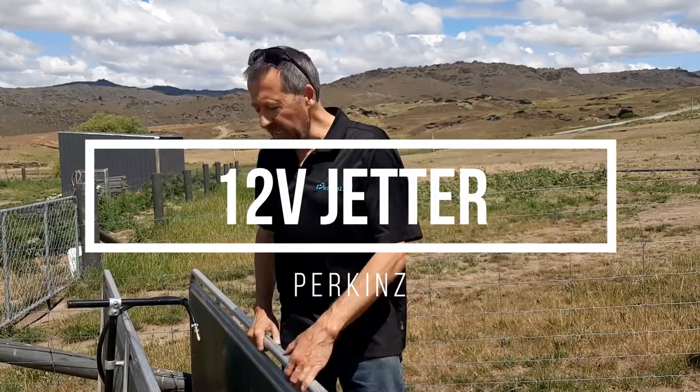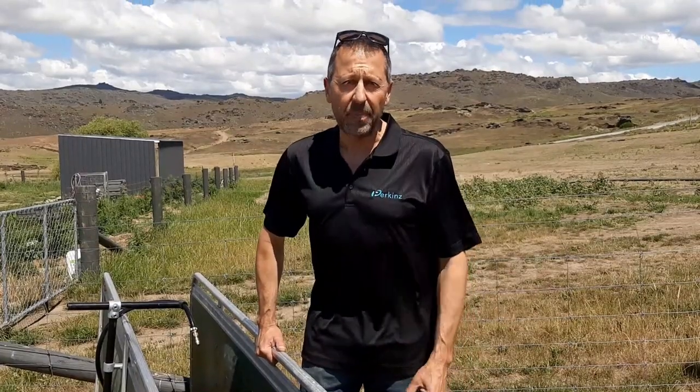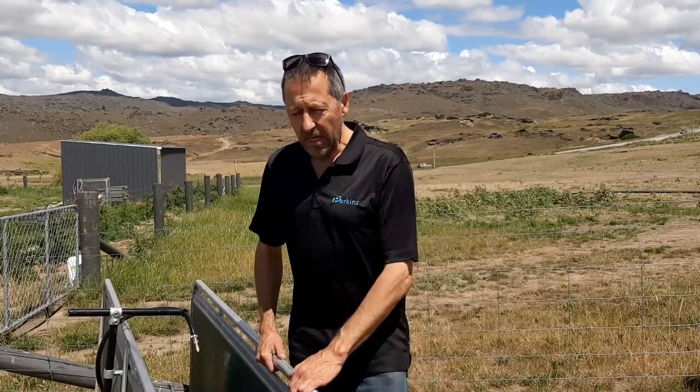G'day guys, Wayne here. Just coming out to show off this little 12-volt jetter that we've been trialing recently. It's had some really good feedback — got some good comments from the guys on Aussie who have been trialing it. They're really happy, and a lot of them want to buy it, which is really cool.